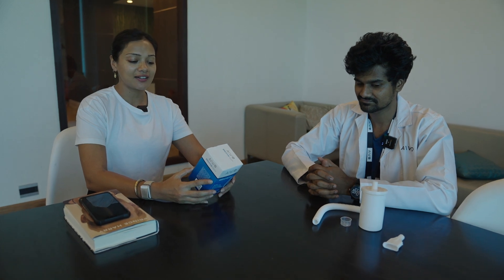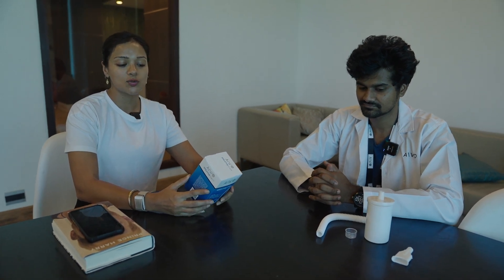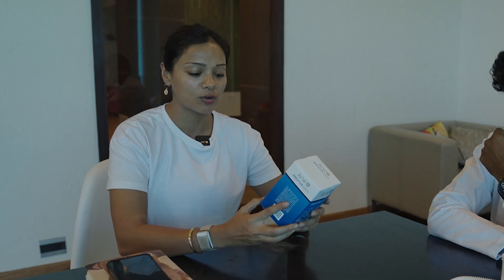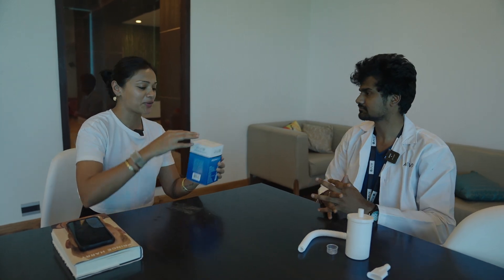Good morning. Namaste. I'm here with Akash at AIWO and today he's going to teach me how to use the BreatheEasy component. It's a calibrated medical breathing device and it's the most friendly breathing kit. This is very exciting for me because I do have a breathing kit at home and I find it very difficult to use. So Akash, please tell me how to use this.